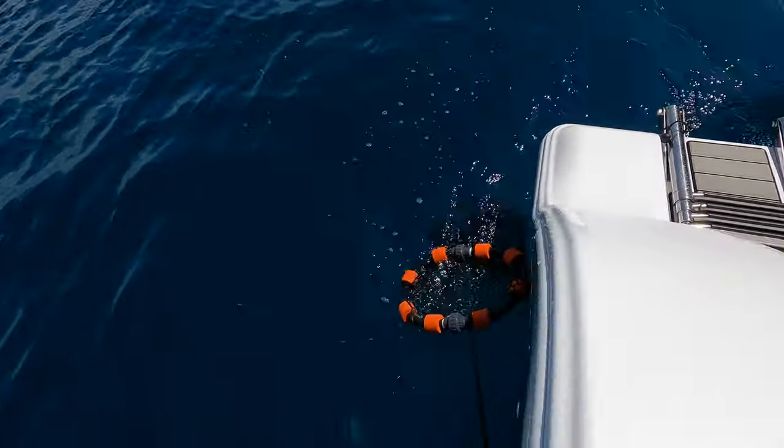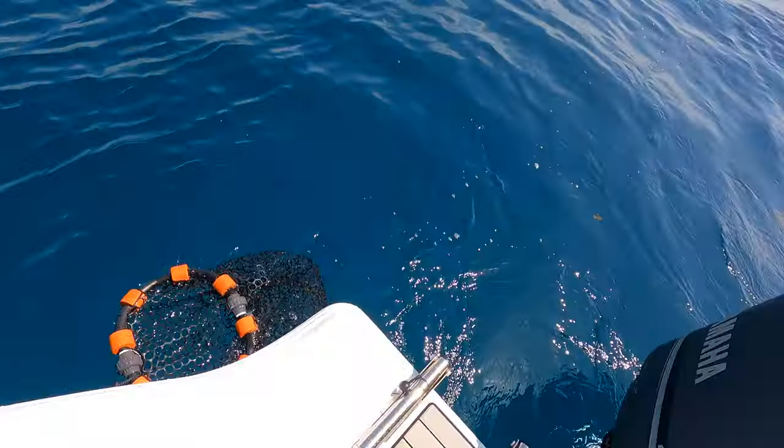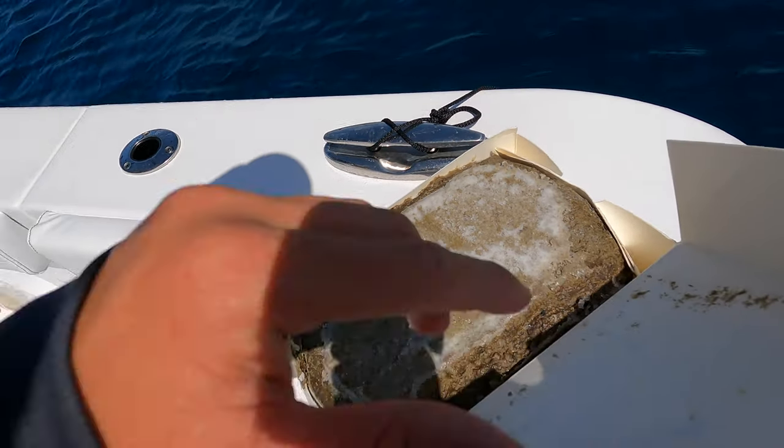Alright, we're getting that chum set up. I got the chum bag in the water down there, tied up to this cleat right here. We're spot-locked right now with the trolling motor so the current is going behind us — that's good. It's going to put that chum line right behind the boat with this beautiful yummy chum out of this box.